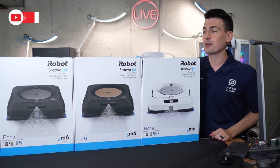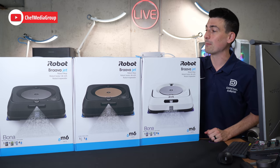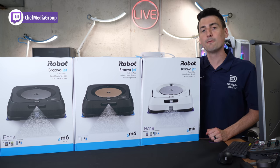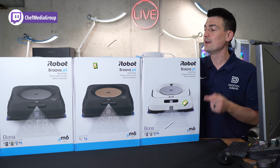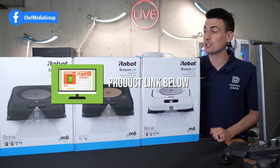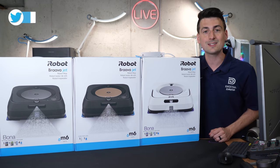Hey everyone, today in this video I'm going to show you how to set up and connect your iRobot Braava Jet M6 Robot Mop with the iRobot app, available for iOS and Android devices. If you're interested in the M6 or want to find out more about it, the link will be in the video description. Let's go ahead and get this set up.